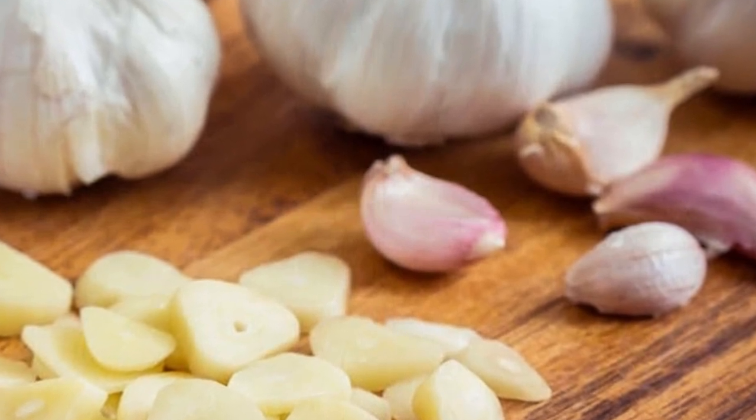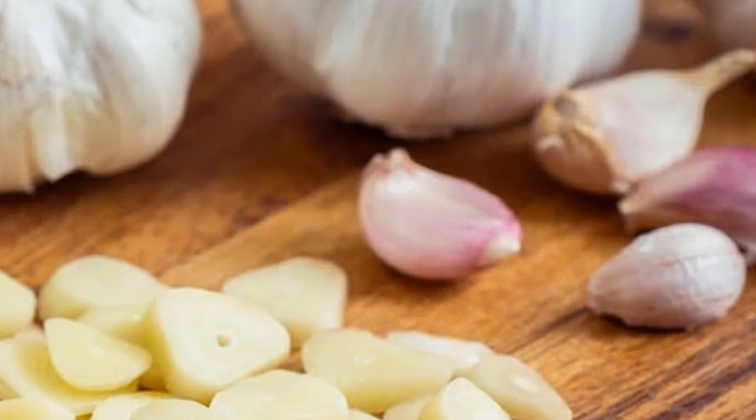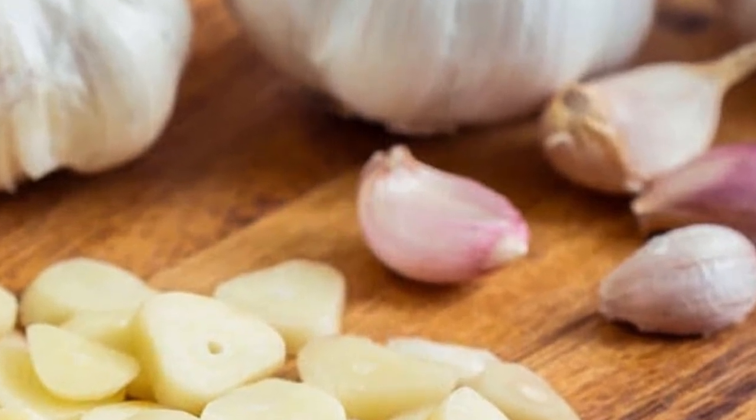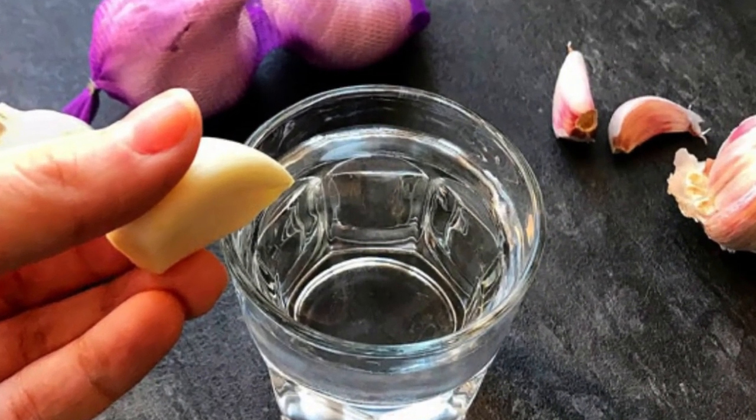Step 6: Strain The Garlic Water. After 24 hours, strain the garlic water using a strainer. This will remove any solid pieces of garlic, leaving you with a clear garlic-infused water.